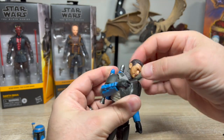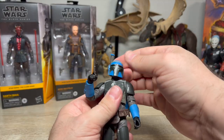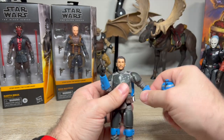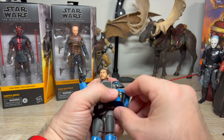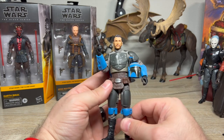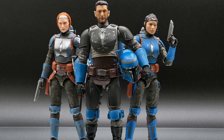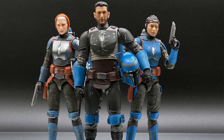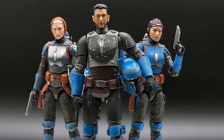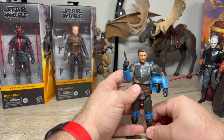He comes with a blaster — the standard kind of flat Mando pistol — and it fits in his hand. His wrist hinge moves up and down, which I prefer over side-to-side for most poses. He has butterfly joints and all the usual articulation — great movement in the head. The helmet is a little loose, but I'll probably display him holding it since he's not a zealot like Mando is. Maybe I'll put the blaster in the holster — sometimes I like the way that looks.